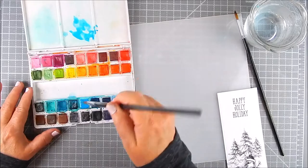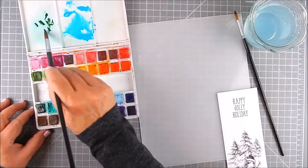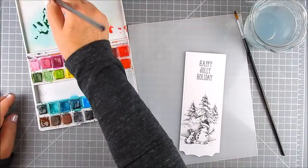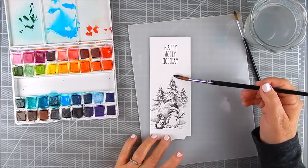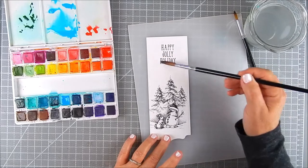I'm using the pan set for all the different colors I want to use, and I'm using the palette on the side for my stamped panel, just so that any excess watercolor that bleeds off doesn't get on my craft mat — I just have a place for it there.